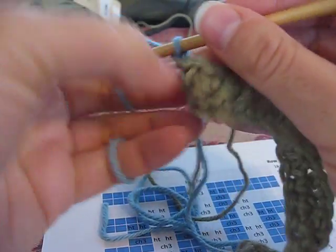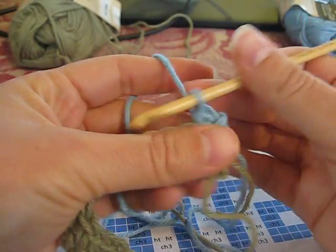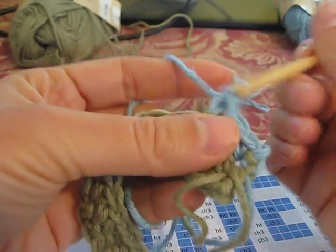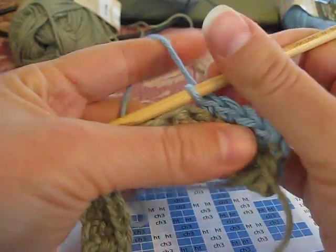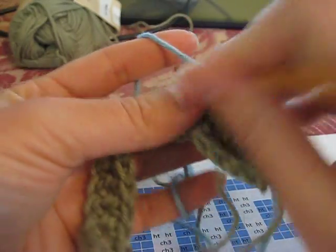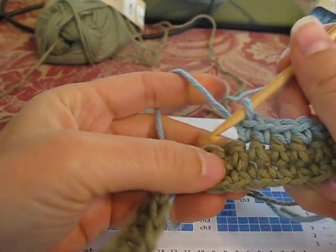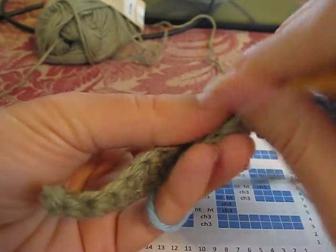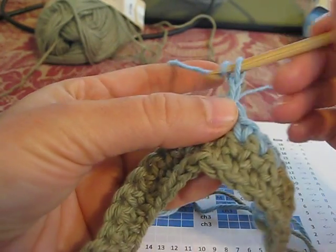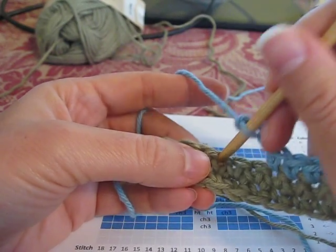I've already chained one. I need to go ahead and turn, and now I'm going to single crochet eight — one, two, three, four, five, six. So now I'm going to chain three — one, two, three — and skip the next two stitches and go directly to the third stitch.